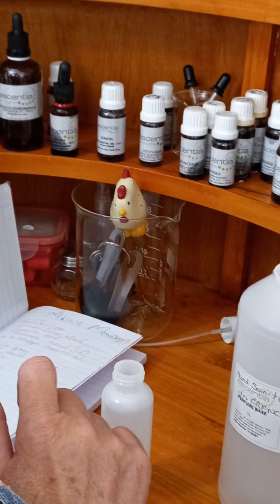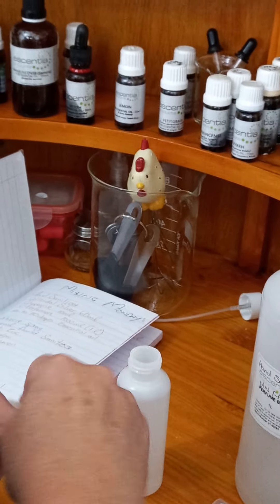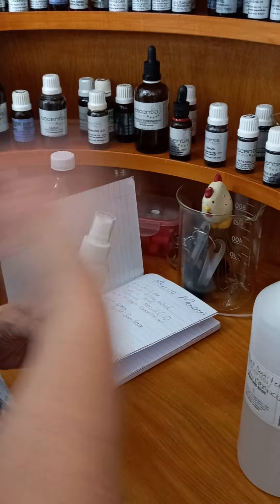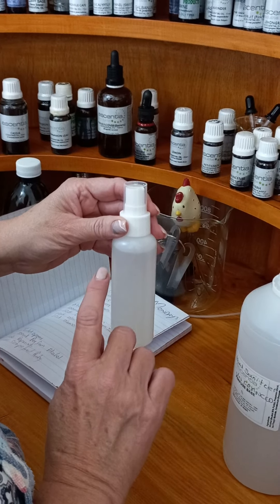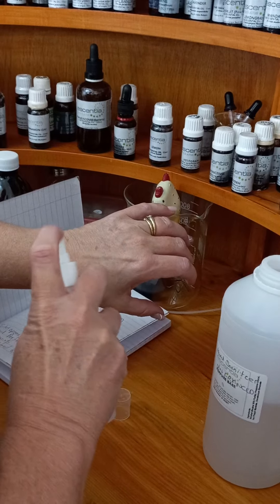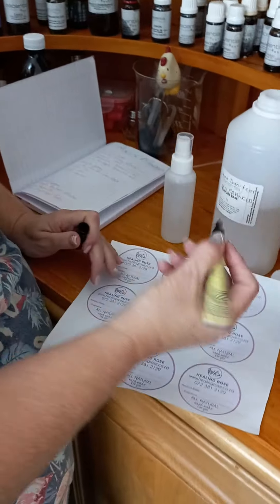So you've got your unfragranced hand sanitizer. This one I'm going to make with citronella and lavender, and I'll tell you why. The citronella keeps the mozzies away from you — they don't like the smell and they stay away. The lavender does the same thing, but on top of that if a mozzie has actually bitten you and you've got a bit of inflammation — some people get quite infected from them — lavender will actually help with that. I'm going to put 10 drops of citronella: one, two, three, four, five, six, seven, eight, nine, ten. And 10 drops of lavender: one, two, three, four, five, six, seven, eight, nine, ten.